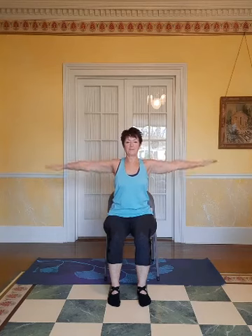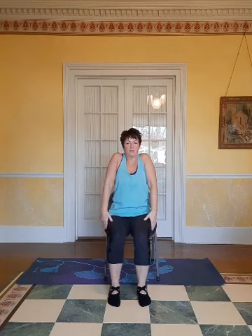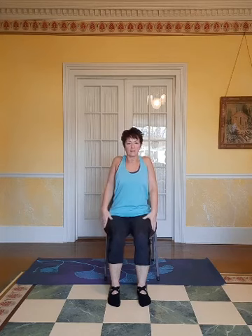Very good — you should feel nice and warmed up. Let's have our arms out to the side and do some arm circles to warm up our arms a little bit more. Then let's bring our arms down and bring our shoulders up to our ears, back and down. Forward, back and down.